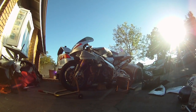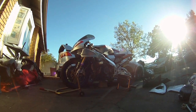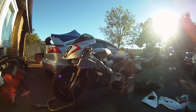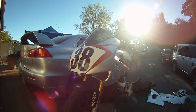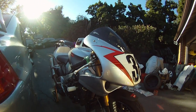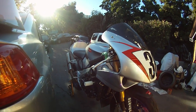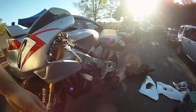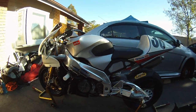Hey guys, here's the 2001 Aprilia I picked up yesterday. I have reason to believe this was raced, ridden by Aaron Clark, and originally bought from the Ducati factory by Gary Stiles out of Arizona.